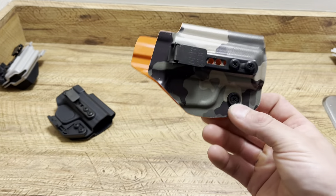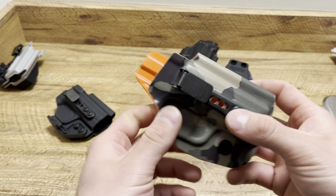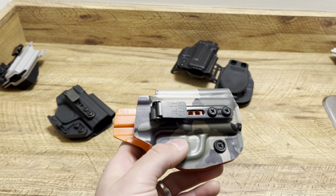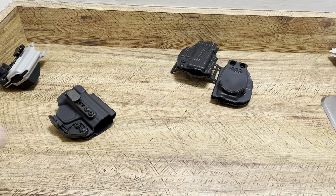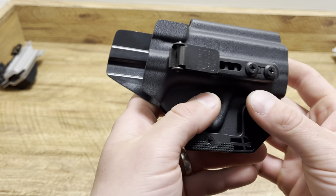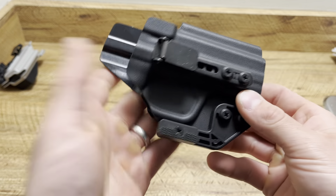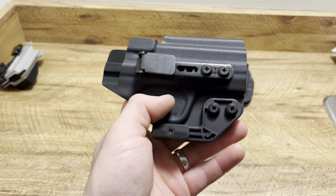This is for my Sig P365 — just a minimalist option with nothing on it, just the Ulticlip. Carrying a light option like my Sig around the neighborhood, going to the park. If you want a claw, this is a great way to go. I think this one is for my XD.